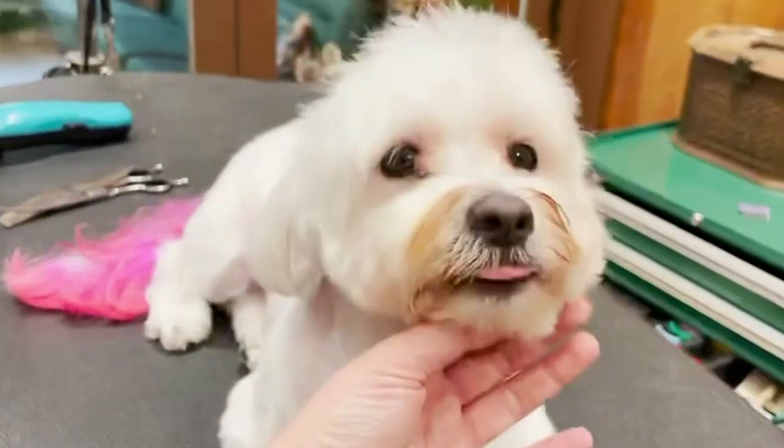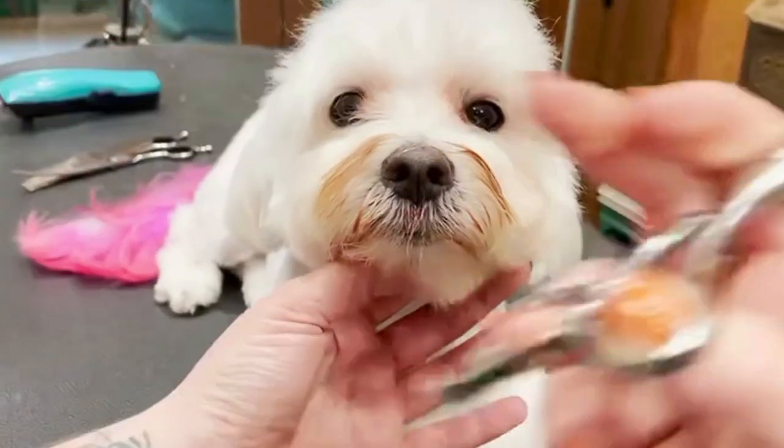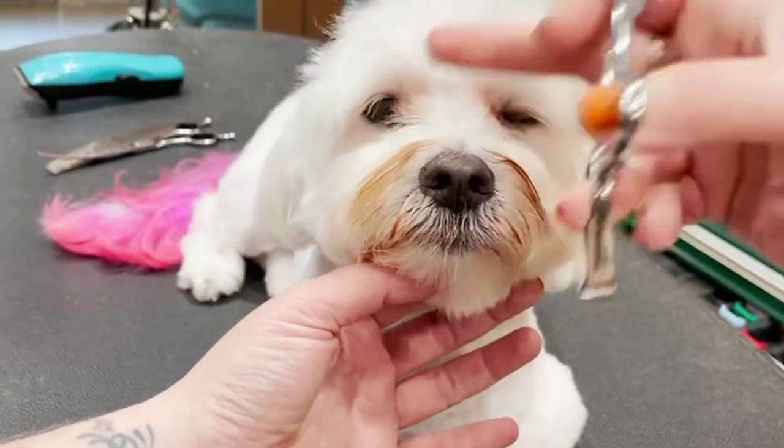That already opened up the eye a little bit, and it's still heavy on the side. It's honestly not bad right here.